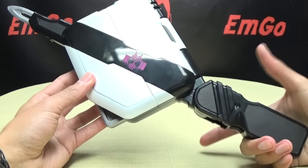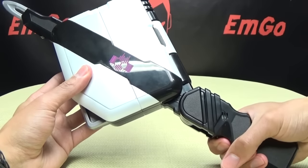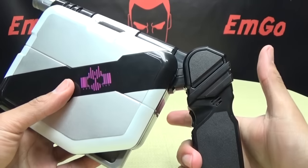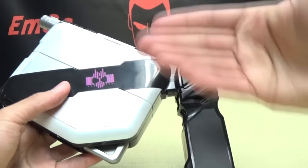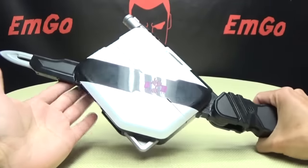If you hold the trigger down you'll get the gun noise again. The toy doesn't actually recognize what mode it's in — it's just based on whether you tap or hold the trigger. Tapping gives you the sword slash sound, holding gives you the gun sound, regardless of which mode you're in.